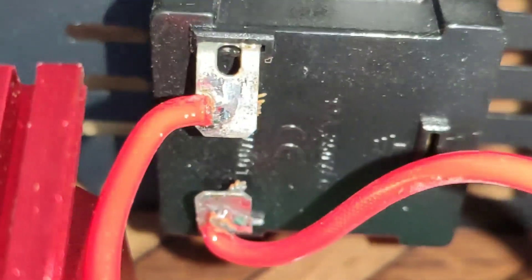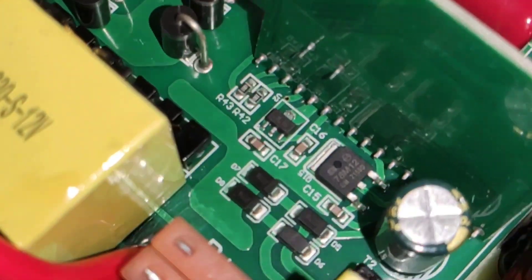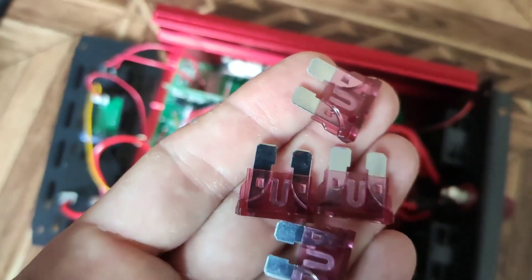The board is clean and has no traces of flux that has not been washed. There are fuses located in the middle of the board, and the seller included four spare ones in the kit.